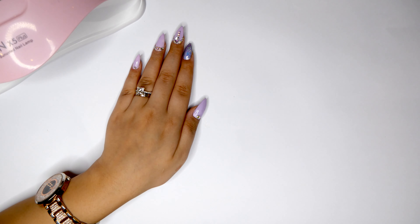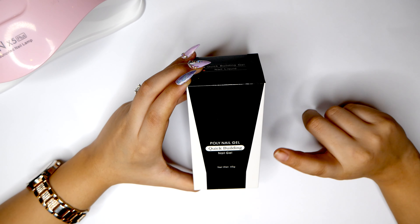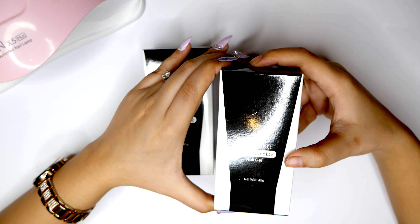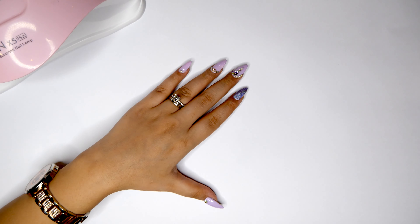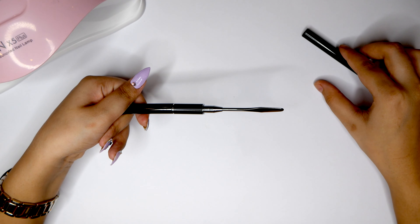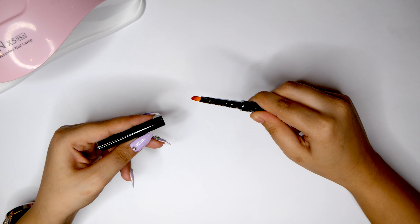So this is what the poly gel nail kit includes. This is the poly gel nail builder gel in the color pink, and we also have this slip solution which helps you to shape your nails. And then we also have this pen with a scraper tool on one side and a soft synthetic brush on the other side to help you shape the nail forms.